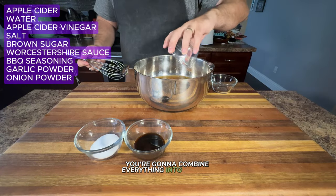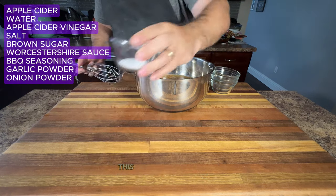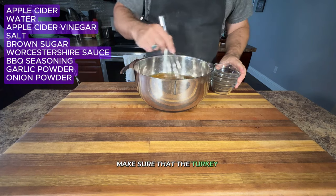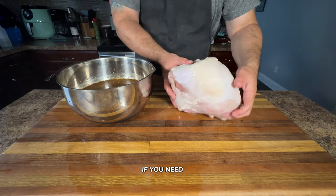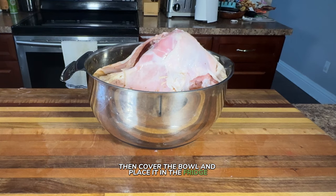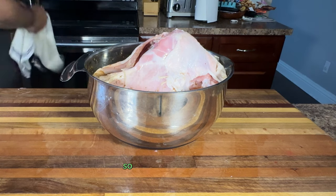Combine everything into a large bowl and stir until the salt and sugar are fully dissolved. This brine is the secret to juicy, tender turkey breasts. Make sure the turkey is fully submerged in the brine — if you need to add a little extra water to cover it completely, do so — then cover the bowl and place it in the fridge.